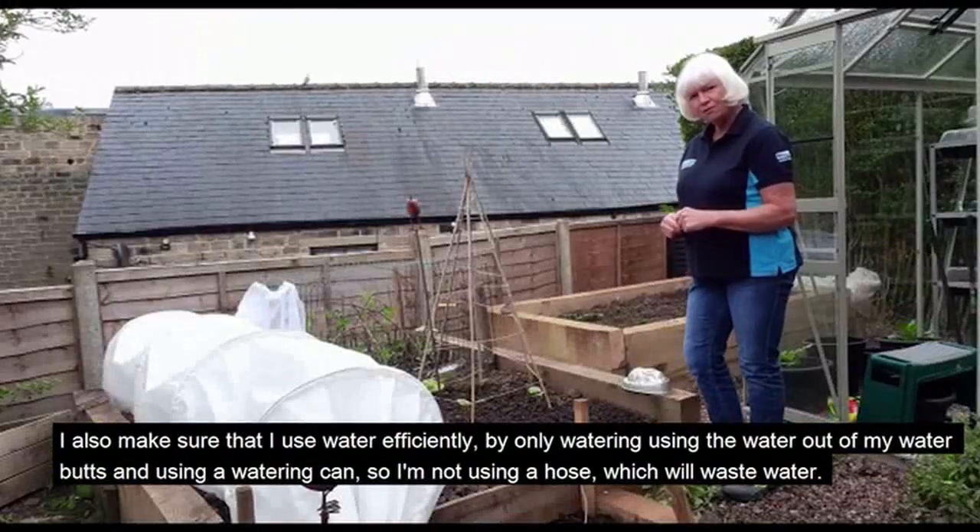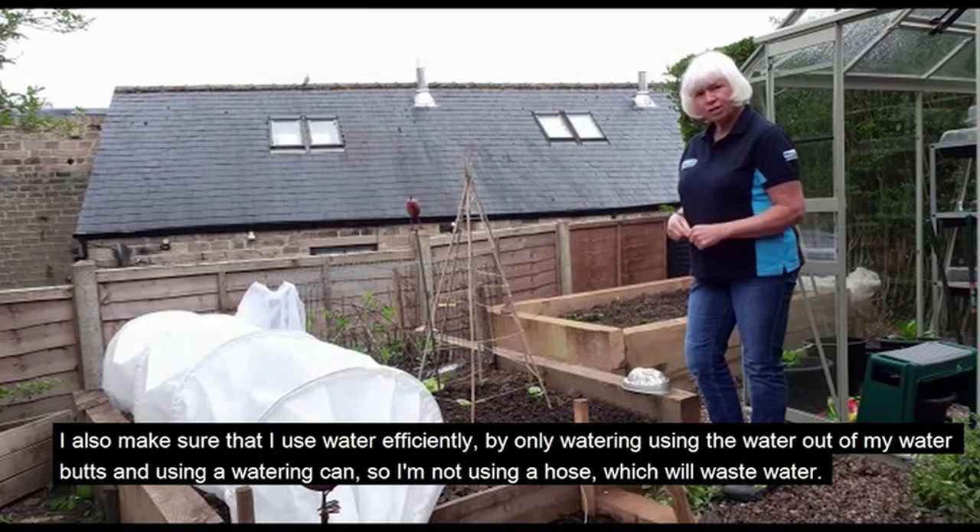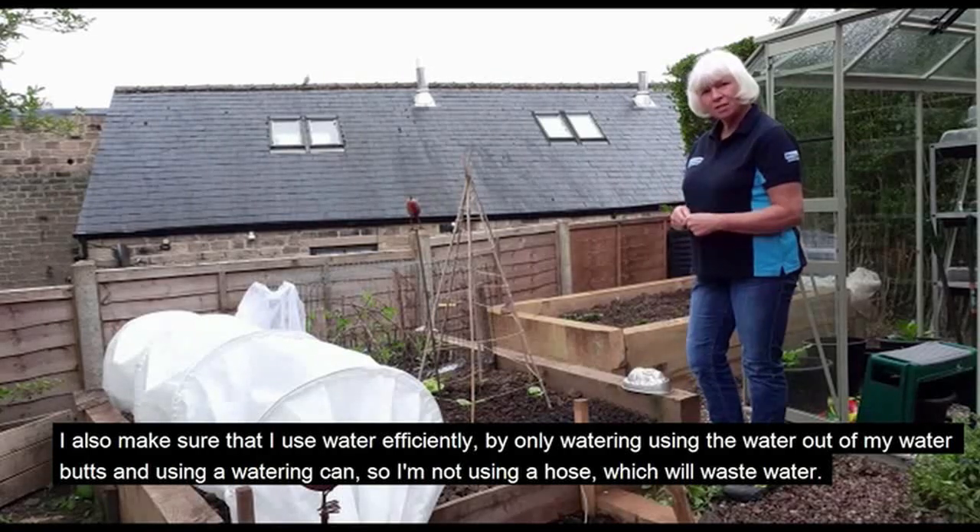I also make sure that I use water efficiently by only watering using the water out of my water butts and using a watering can, so I'm not using a hose which will waste water.